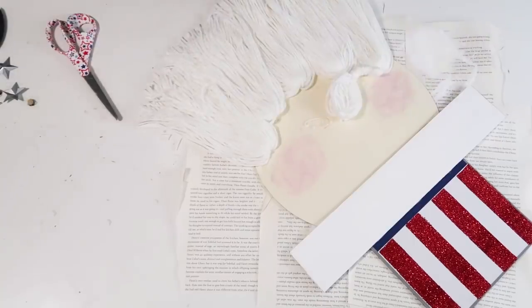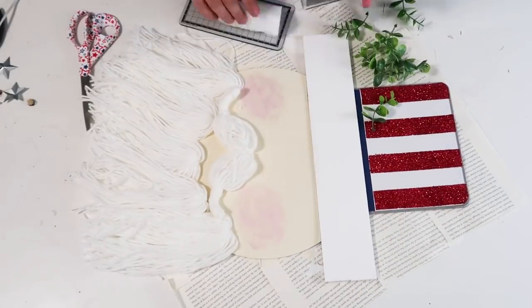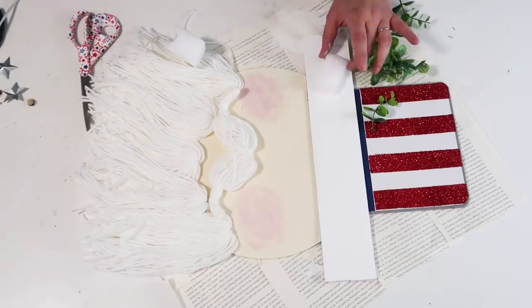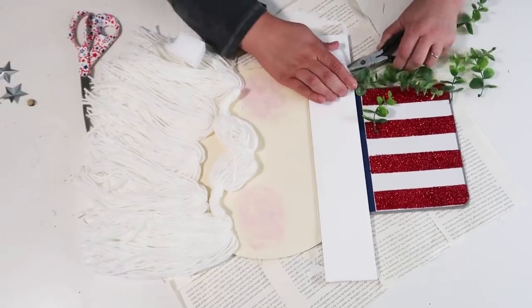I'm adding on the upper part of the goatee — the mustache — and making sure those are nicely curled on the tips. Then I'm taking a break on the beard for a second because I didn't want to make a commitment without thinking about it first.